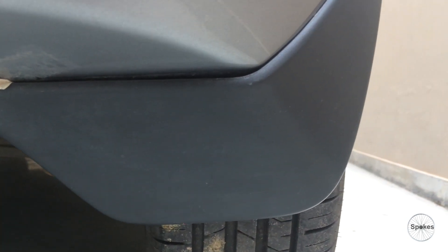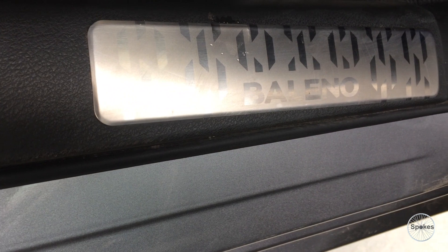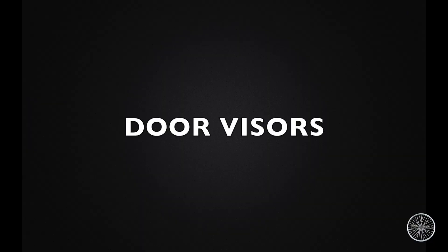Mud flap — you will get four of them, two for front wheels and two for rear wheels. Then we have illuminated door sill guard. This is what you're gonna look at as soon as you open your door. It is really peppy to look at.